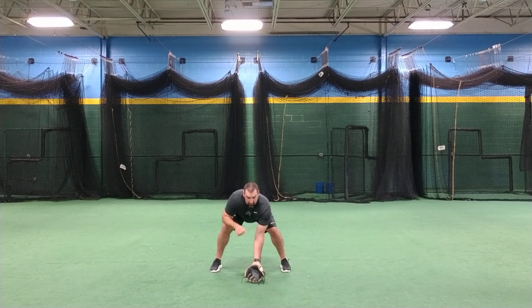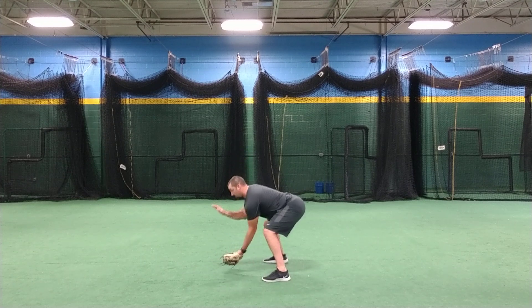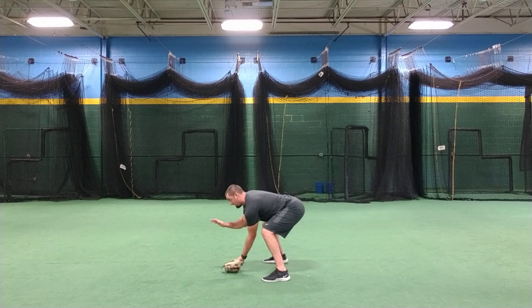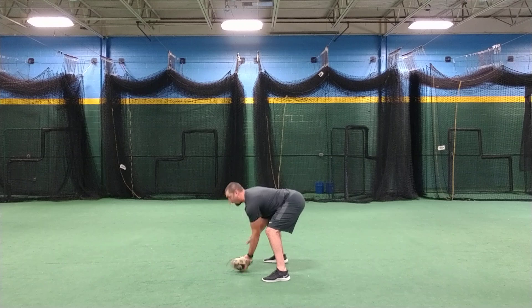We're here with glove in front, hand over the top. We look from the side — as we go to field it, we need to be here, at this spot, instead of too deep. Get your chest over the top of the ball.